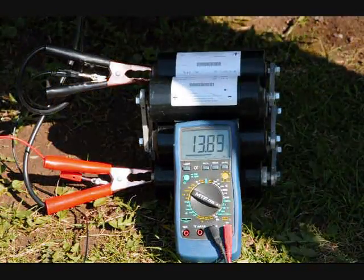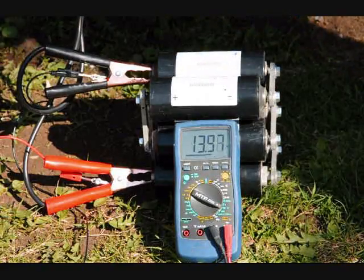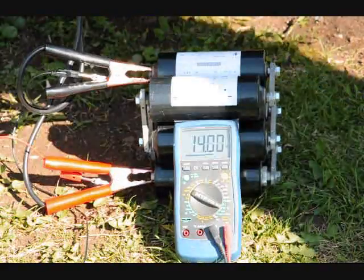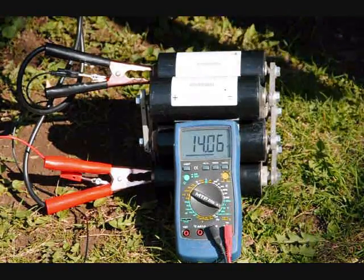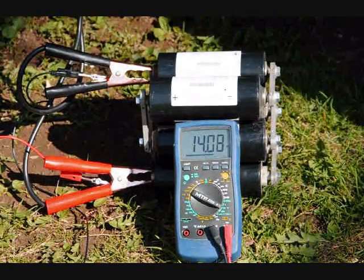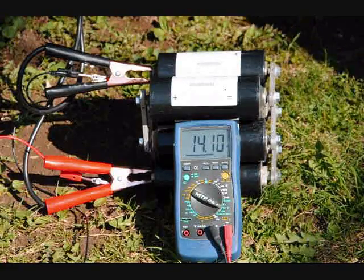The voltage regulator is doing its thing — making sure it doesn't go past a certain point. This capacitor bank is rated for 15 volts, and it will stay steady at 14 volts. I could drive around with this instead of using my battery.